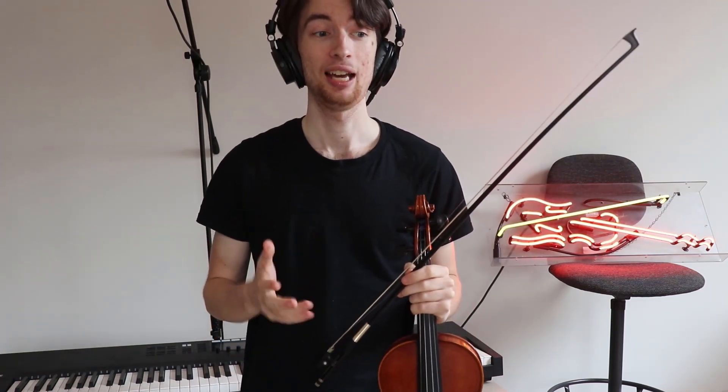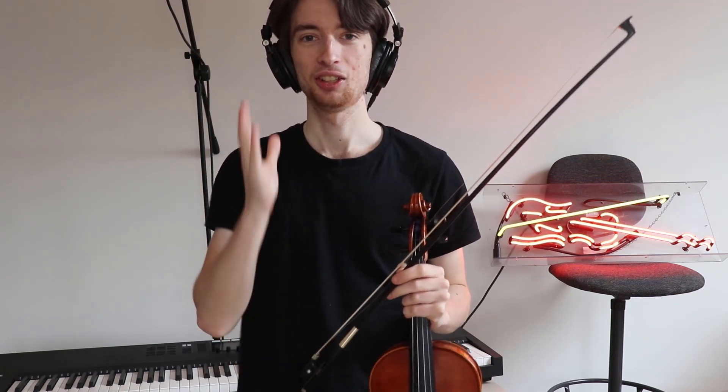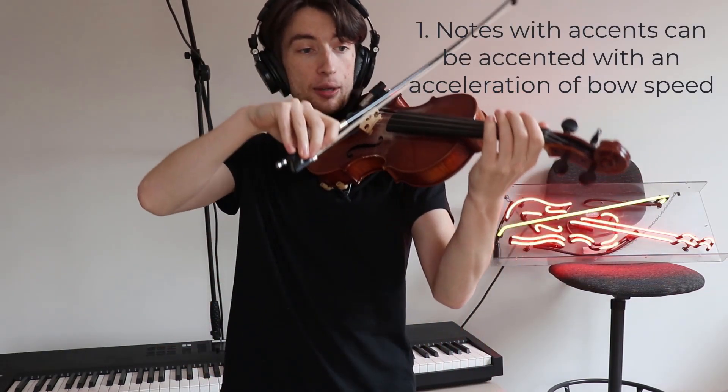And you can get a really resonant sound in this piece of music. Pretty much every single note has a little arrow underneath each of the notes, meaning accents. So every note needs to be accented, and you can achieve this by accelerating the bow speed as you play each note.